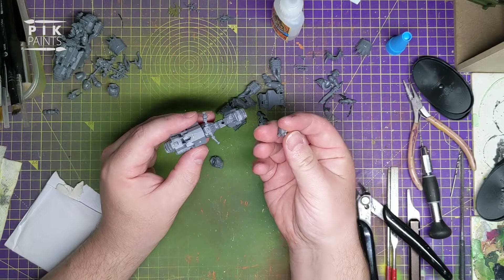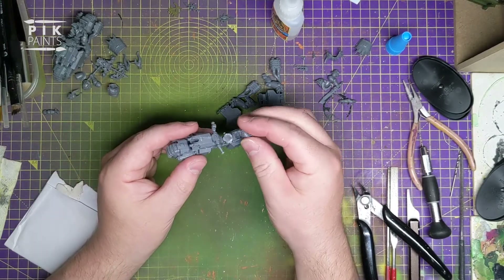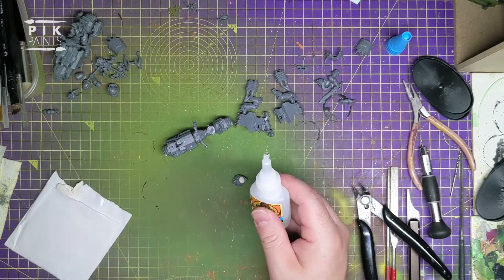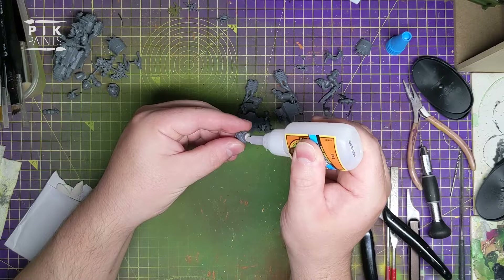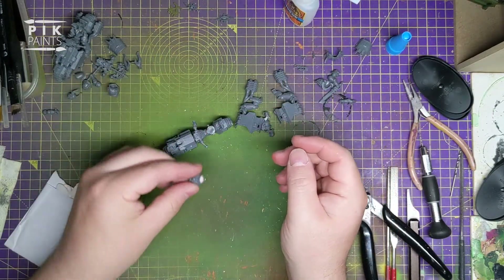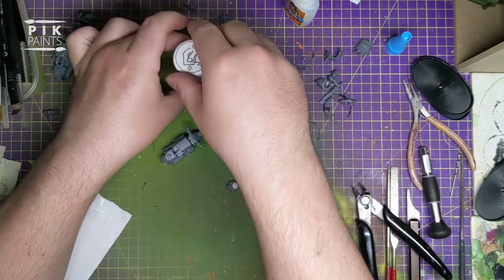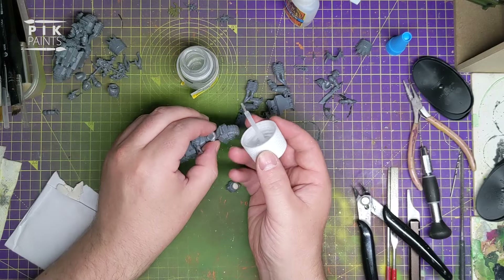I'll put some super glue on the bottom of that. I think I'm going to actually glue that Space Marine butt into the seat, so I've got some plastic glue for that - liquid poly. I prefer this one from Humbrol and the little dropper bottle style ones - you can get a bit more accuracy where you're putting it with the brush.